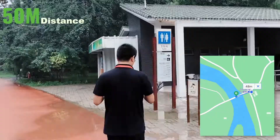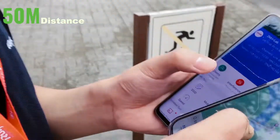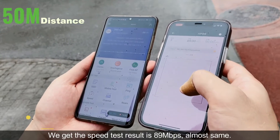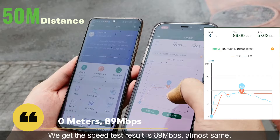50 meters. We get the speed test result of 89 megabits per second — almost the same.